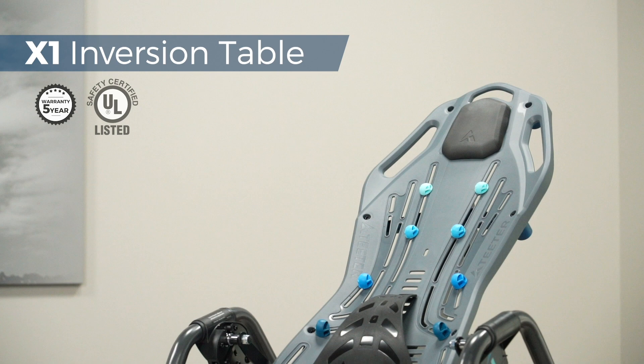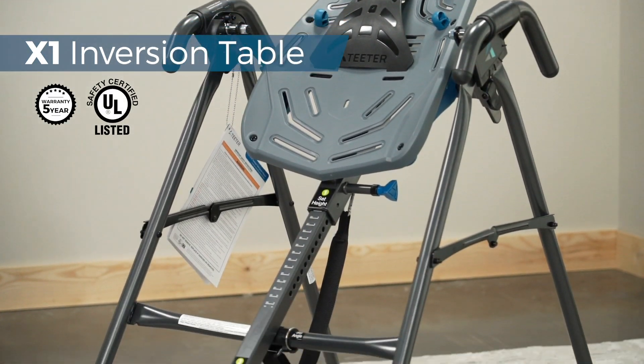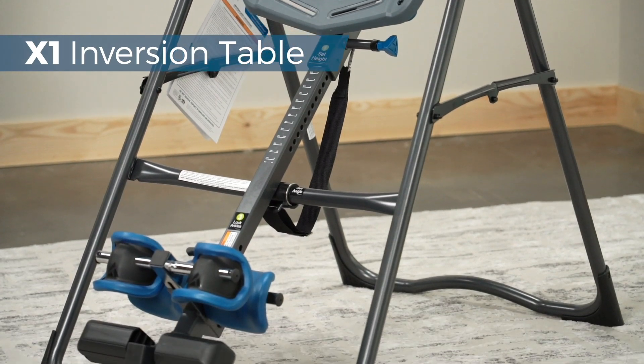Introducing the Teeter FitSpine X1 Inversion Table, designed to give you more control, more comfort, and real results in your journey to back pain relief.